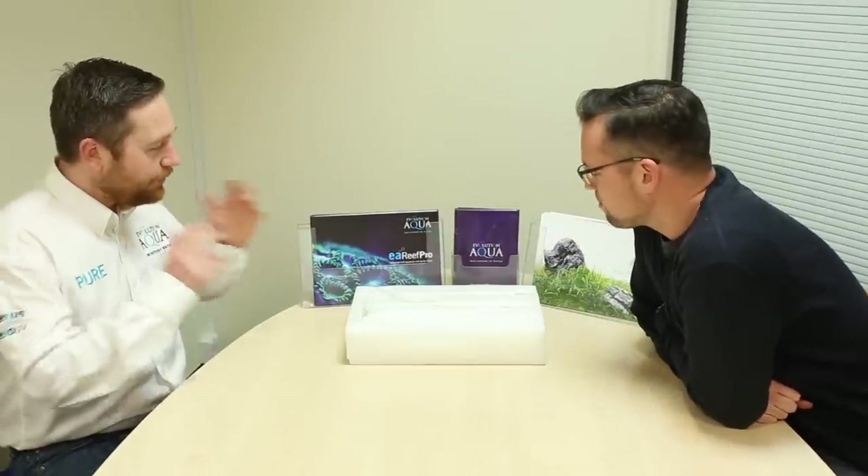So exciting times — we have a product launch. It's the Aquascaper glass pipework set, and it comes in two sizes: 16 millimeter and 12 millimeter. Glassware is a passion of mine. For me, it's all about minimizing the distraction of ugly equipment in an aquascape. You want to be looking at the actual scape itself, minimize any ugly equipment, any distraction — and that's where the glass inlet and outlet come in.